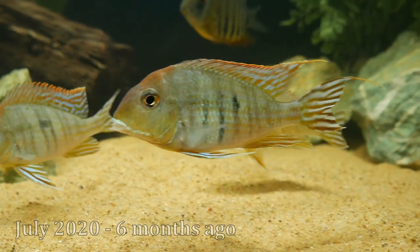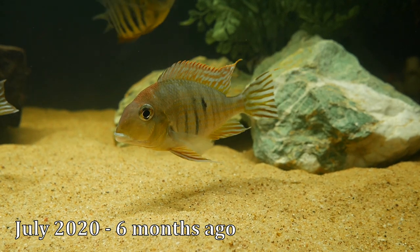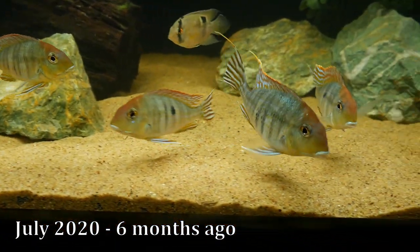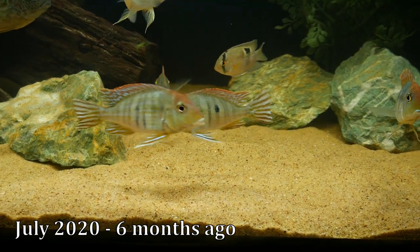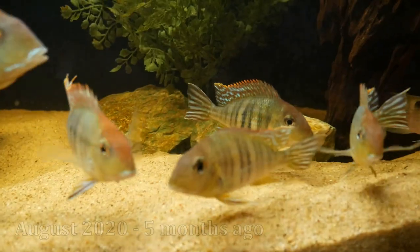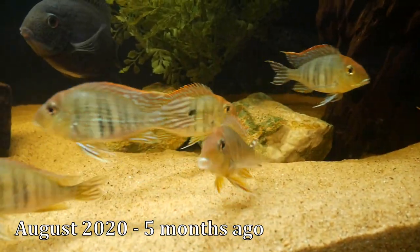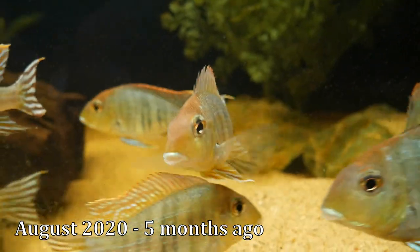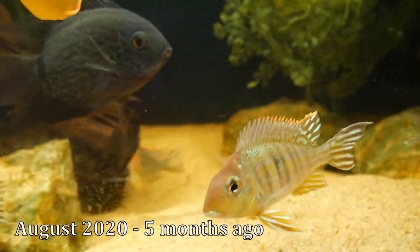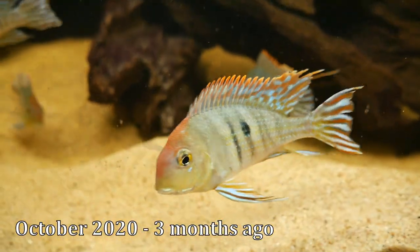About six months ago in July, these Geophagus tapajós made their way into the brand new 180-gallon aquarium, and at this point I feel like they hit another growth spurt. They were around four to four and a half inches, and they all just had awesome color both in their red heads and in their fins. They also started to get some green, blue, and emerald coloration coming in within their bodies. The wait was definitely worth it — they're not too aggressive to each other, and it's just an awesome fish to keep. I can't recommend it enough.